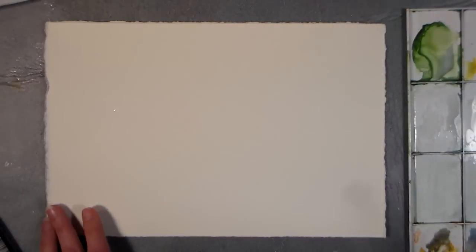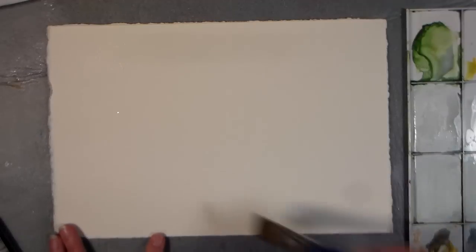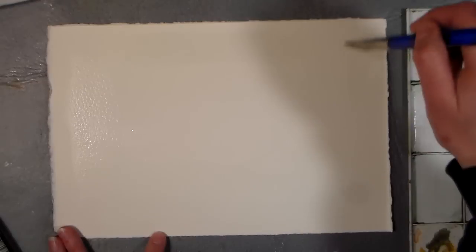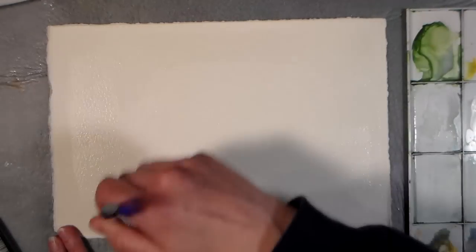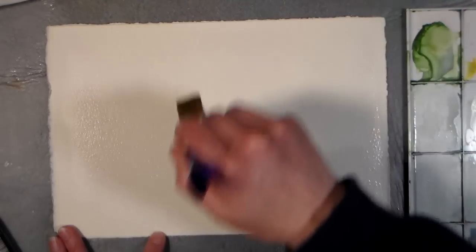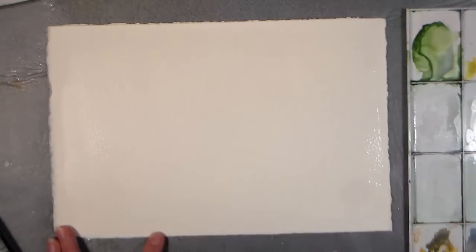To begin I'm going to wet my paper just with some clear water and a one-inch flat brush. I'm working on Fabriano rough paper, so it's got a little more texture than your regular cold press paper, but you can use cold press. Sometimes it's fun to do something different, so I grabbed this out of my filing cabinet today and decided to give it a whirl.